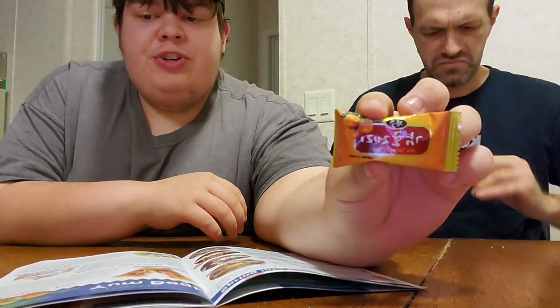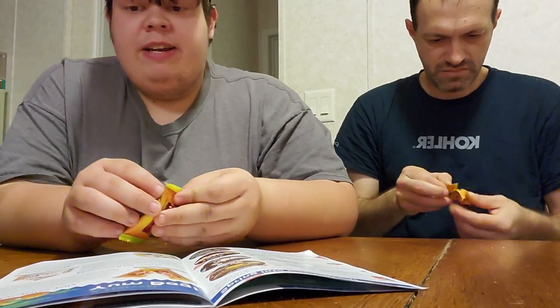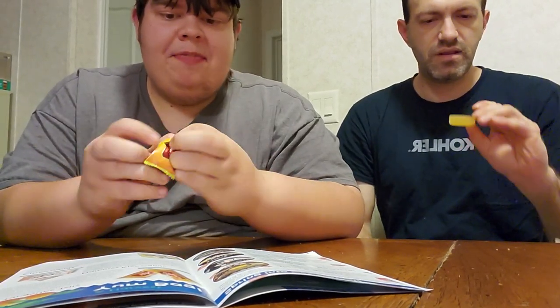Now we are to the candy portion of this video. This is a Jujang tangerine jelly — tangerine flavored gummy. It looks like a natural fruit square. That's good — this is my kind of candy. It's like the chewy orange halves you can get, even better than those. It's really good.